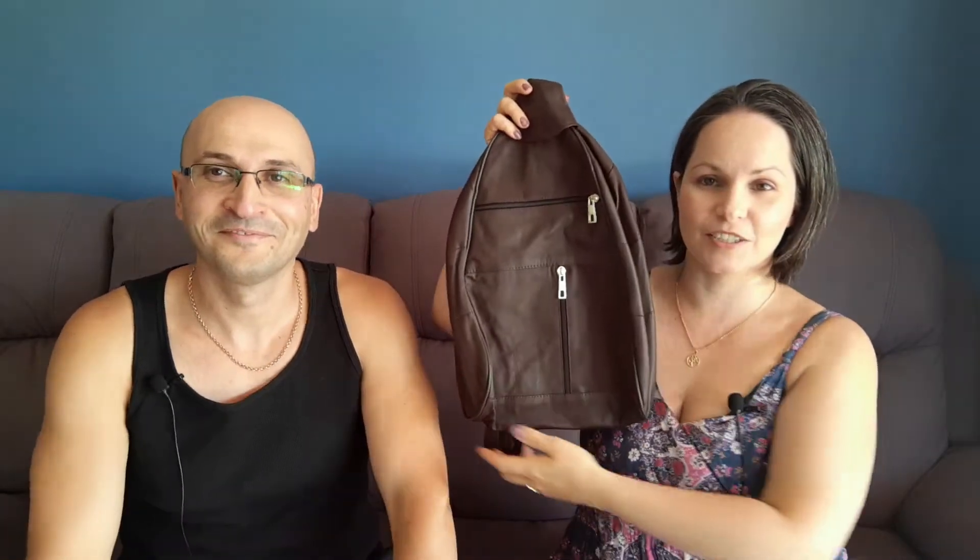It is super soft — it is like butter. If you've ever felt really soft napa leather gloves, it's exactly like that. Really soft, really comfortable, and really stylish. It smells good as well — it's got that classic leather smell to it.